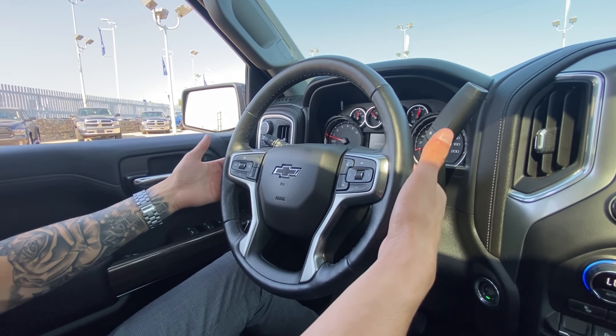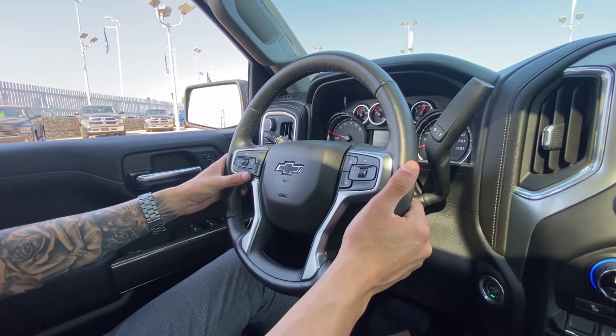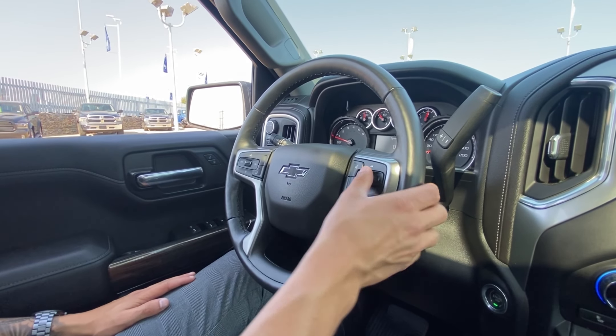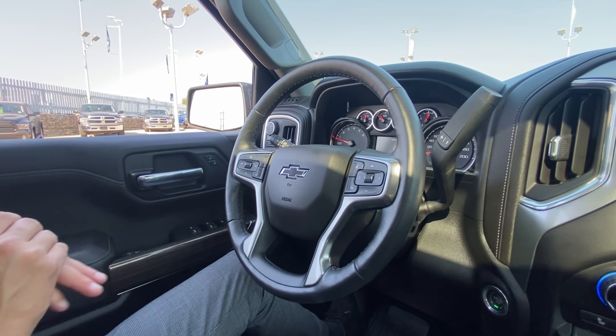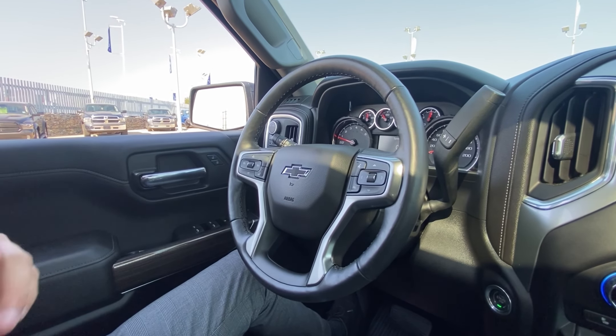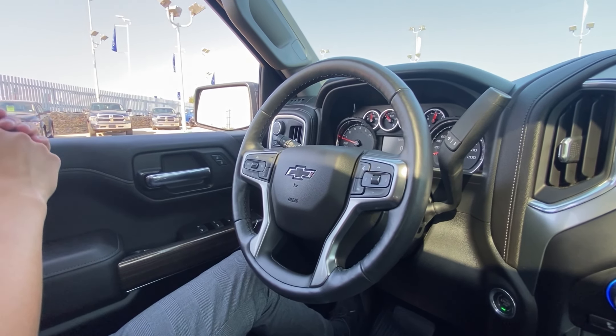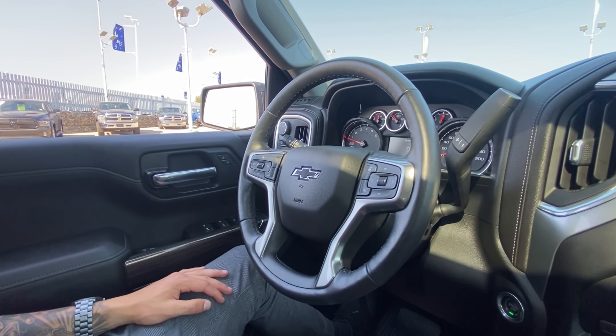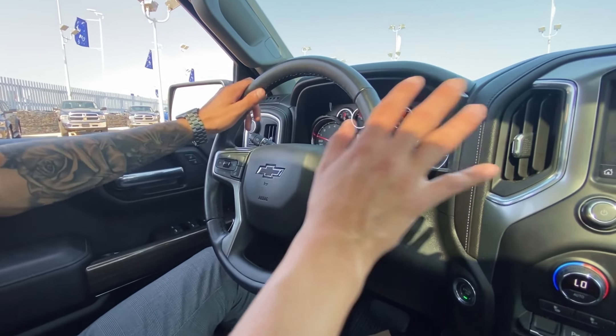Cruise control is on this side, as well as heated seat controls and voice and toggle controls for the display. As mentioned, this truck has 41,000 kilometers on the dot — that is not a misprint. Of course that's subject to change the moment I drive this truck away from this video.